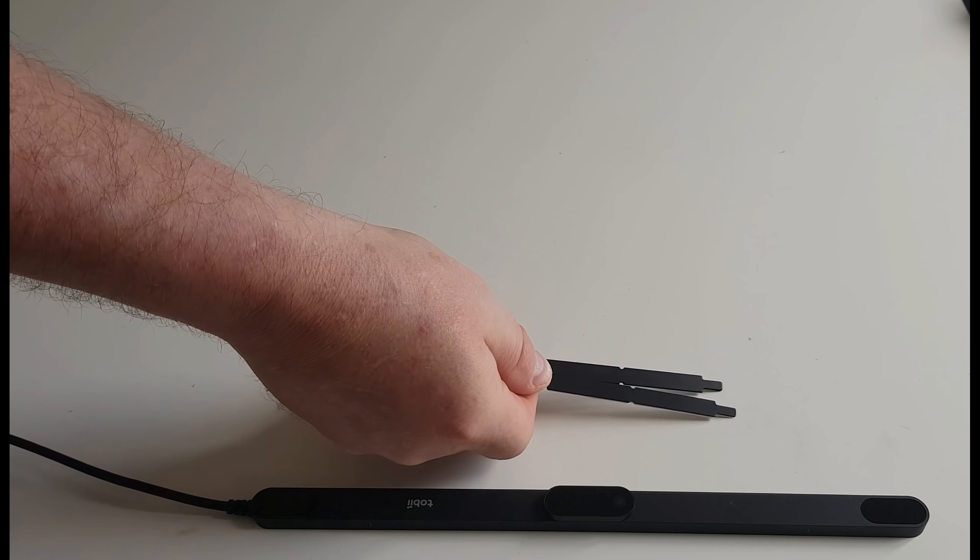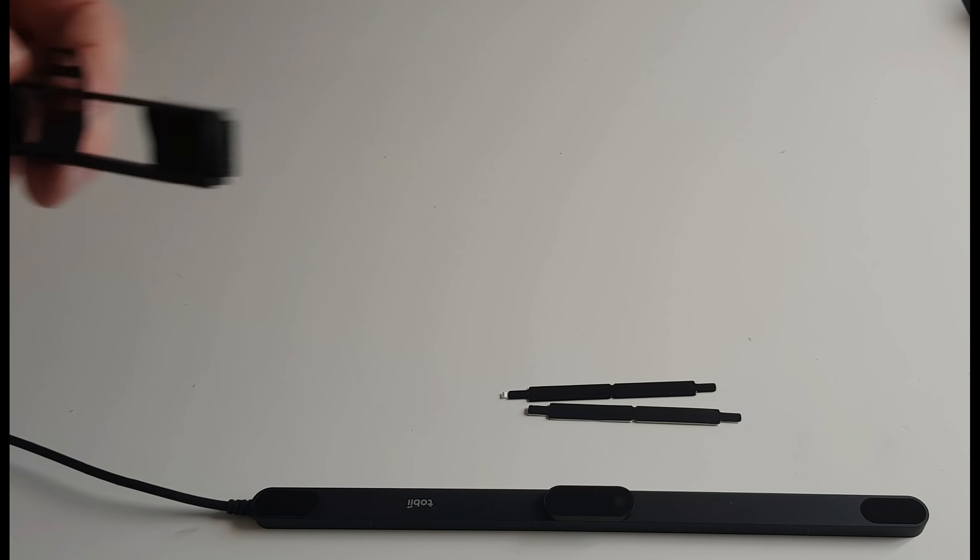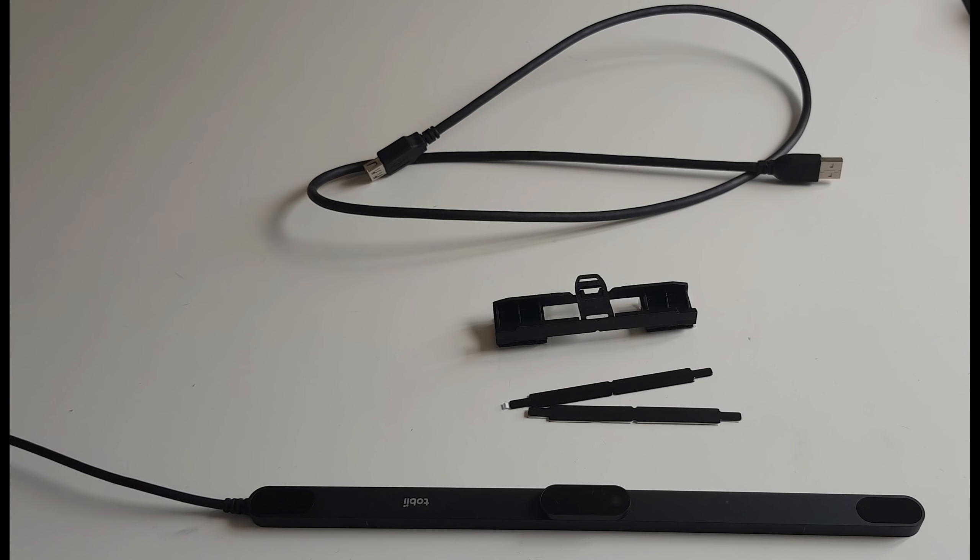In the box we also find two brackets - these are the very same brackets from the old one, so if you're upgrading from 4C to 5 you can still use the old bracket you already have on your monitor. There's also a new bracket for those with a curved display - it just sticks underneath your monitor, no problem. And then we have the USB extension cable, which measures 3.3 feet in length, so the combined length of the two cables should be enough for most PCs.